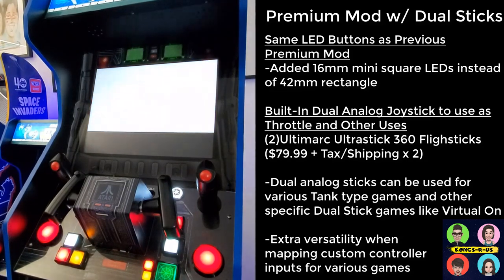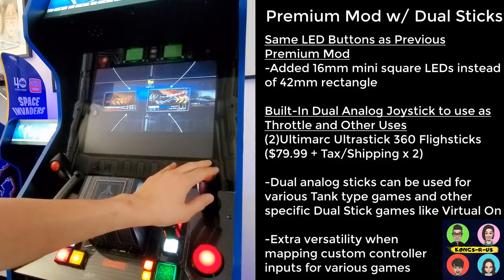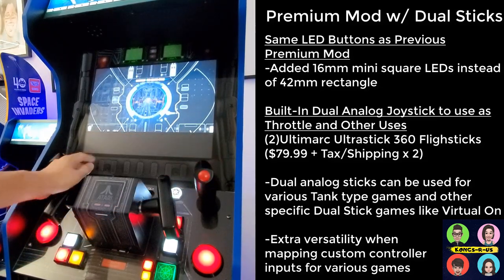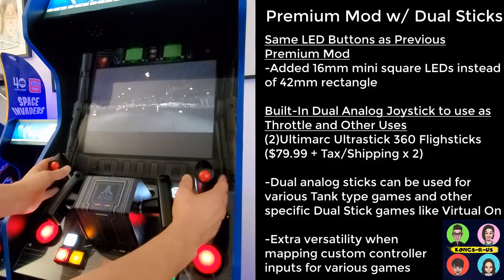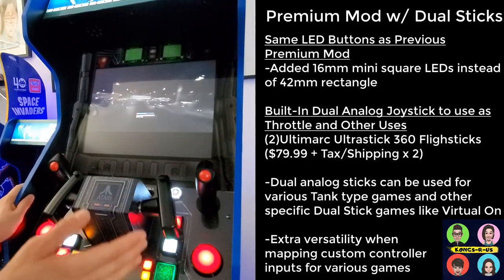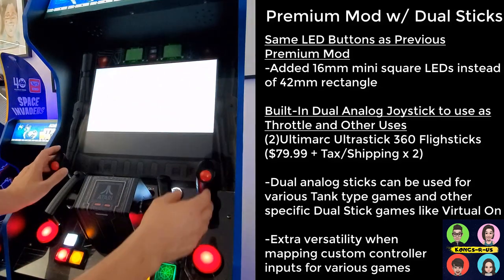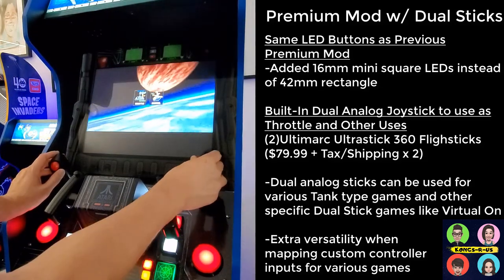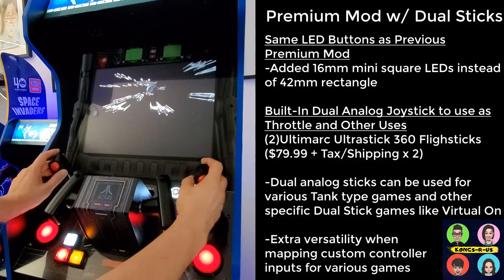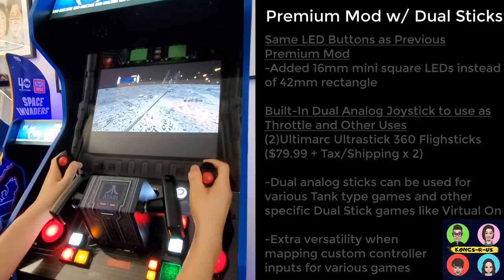Here's another premium mod with all the different control panel options. This client wanted a double analog joystick mod — we're testing playing Battle Pod not using the yoke at all, but using one joystick to move the screen and the other as your throttle. These joysticks don't have a lot of clearance on the sides, but you can play lightly. With Techno Parrot emulator you can map controls to whatever you want. Right now this is set to up/down like a mouse, and this is your fire button, bump, and throttle.